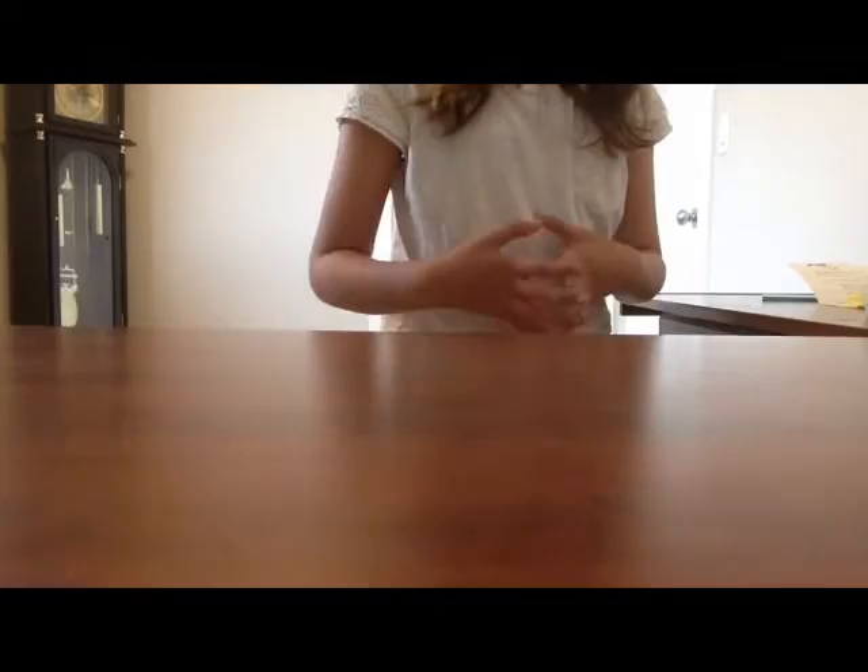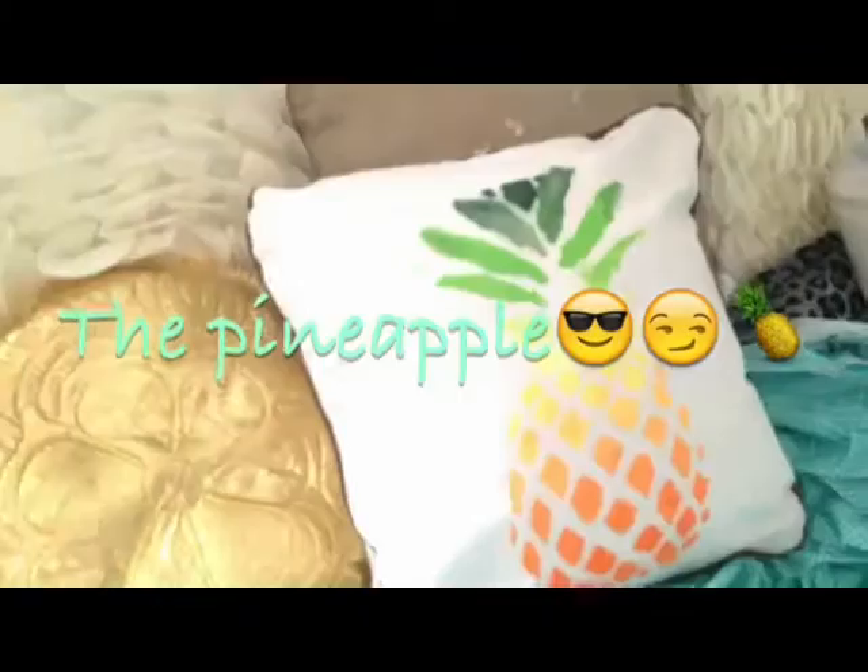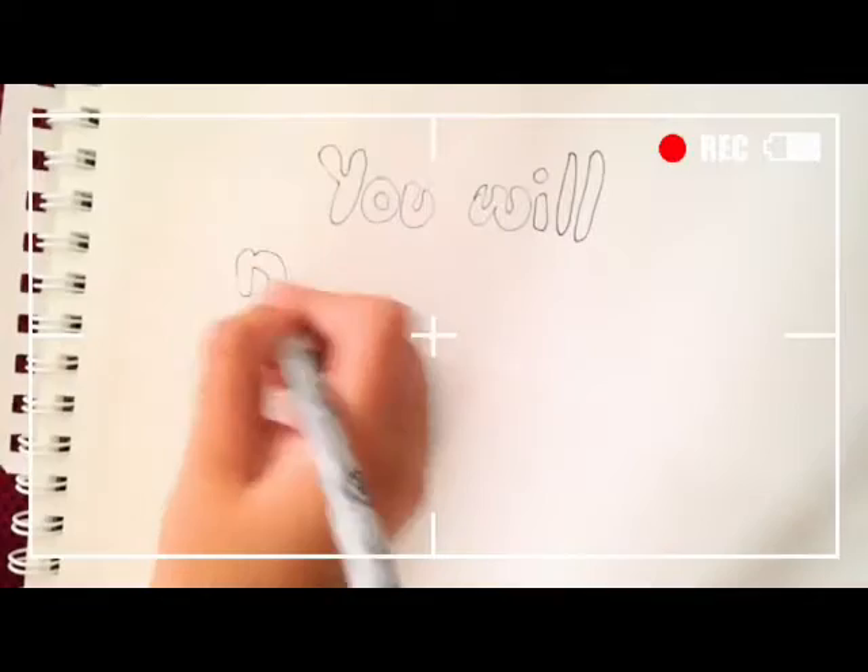So the first pillow that we're going to be making is the pineapple pillow. This pillow is by far my favorite, guys. I think it's really colorful and really pretty. So the first thing we're going to do is discuss what you will need.